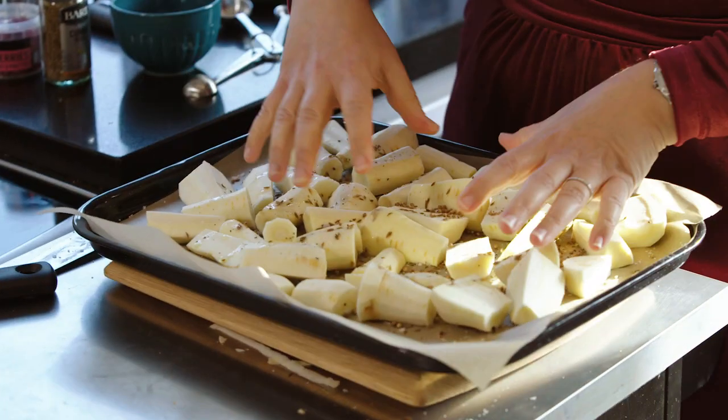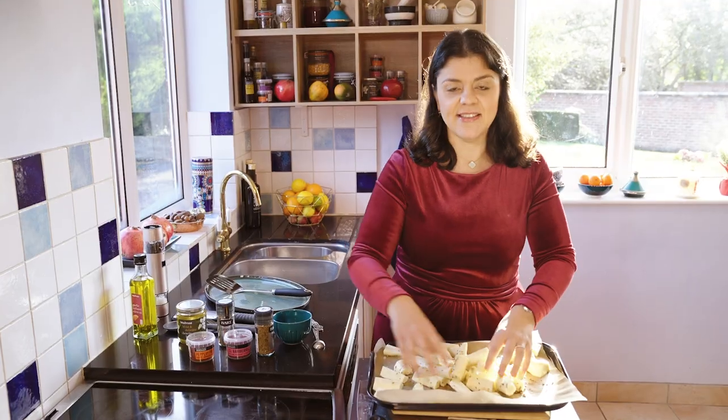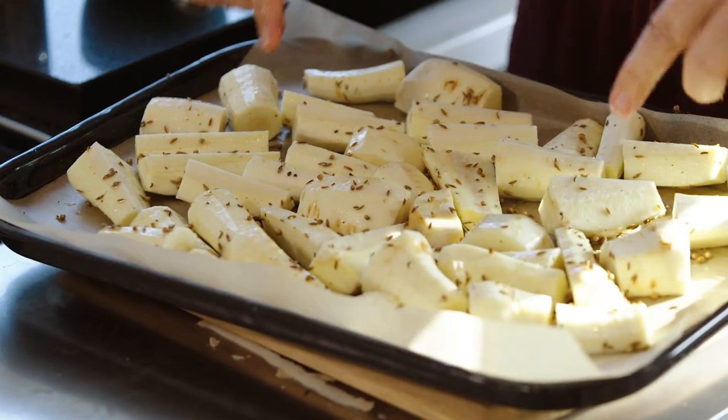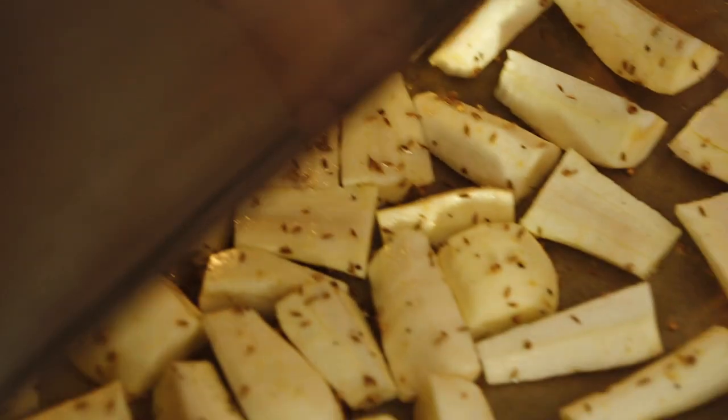Now the messy bit — quite therapeutic really. If you've got kids, this is the job to delegate. What you want to do is make sure there's enough oil on everyone. The oil will prevent them from going dry and actually enable the edges to cook properly. So I'm going to pop them into an oven that I've preheated to 200 degrees fan and cook them for about 30 minutes until they're lovely and burnished on the edges, and then I'm going to transform them with a lovely sticky glaze that's going to take them to the next level.